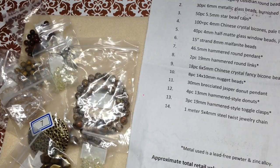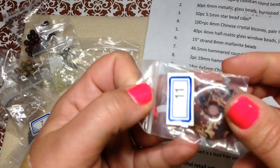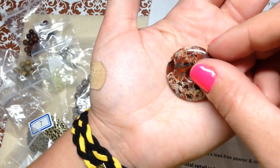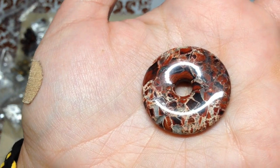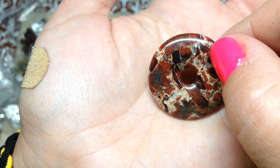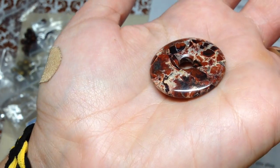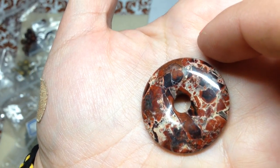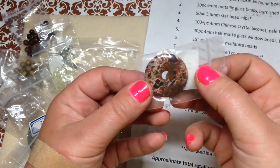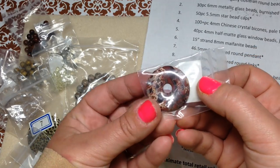Number eleven — and I'm hoping I'm pronouncing this correctly — is a 30 millimeter brecciated jasper donut pendant. This is like a little work of art. Jasper is so gorgeous with so many different color variations — this one has a lot of black, tan, and rust color. Bargain Bead Box does an excellent job; you really do feel like you get so much for your money.